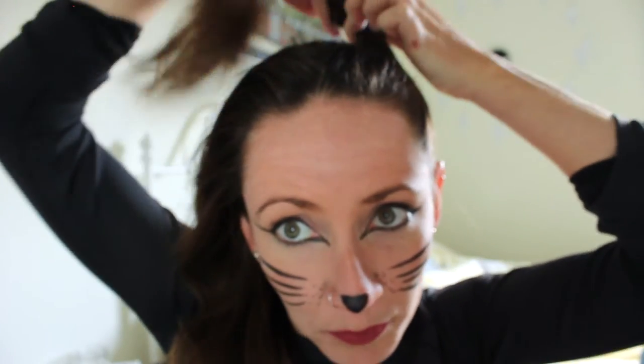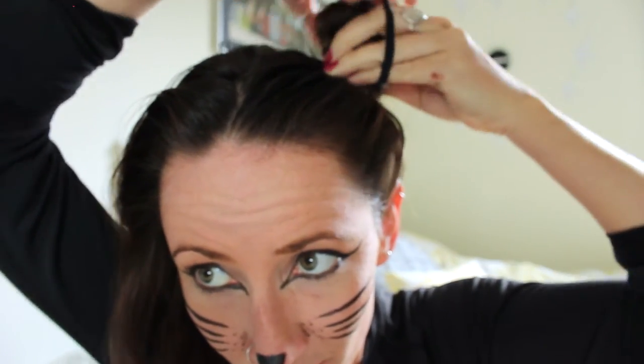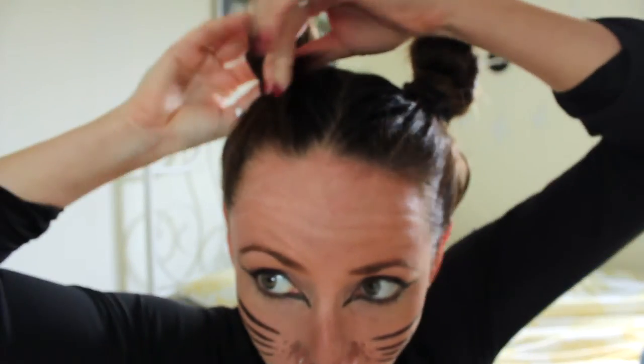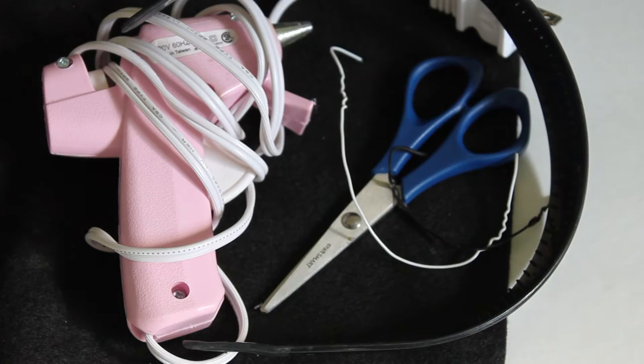Now if you're going to really cheap out and you have nothing at home to create some cat ears, or you don't already own a pair, you can use your hair. I'm basically just splitting my hair in half and putting two little top knots on either side, fastening that with an elastic — and it kind of creates the illusion of cat ears.